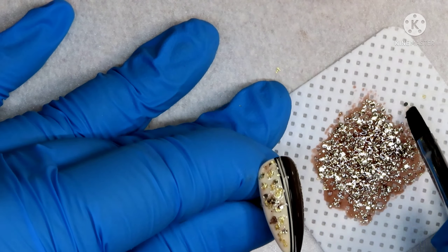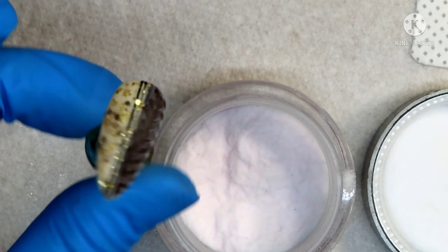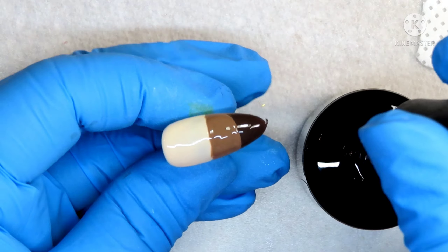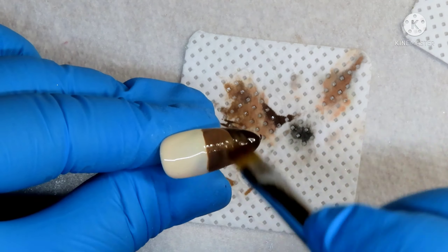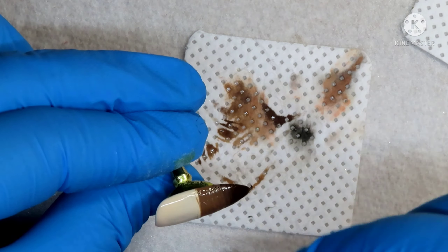Once I'm happy with what I've got going on here, I'm going to pop that into my lamp for 30 seconds to cure. Then I'm going to go back in with a flat mat and top coat everything, because I'm going to be working on my sweater nail now. I'll be taking that same brown, doing my sweater design, then sprinkling it with clear acrylic and popping that into my lamp for 60 seconds to cure.